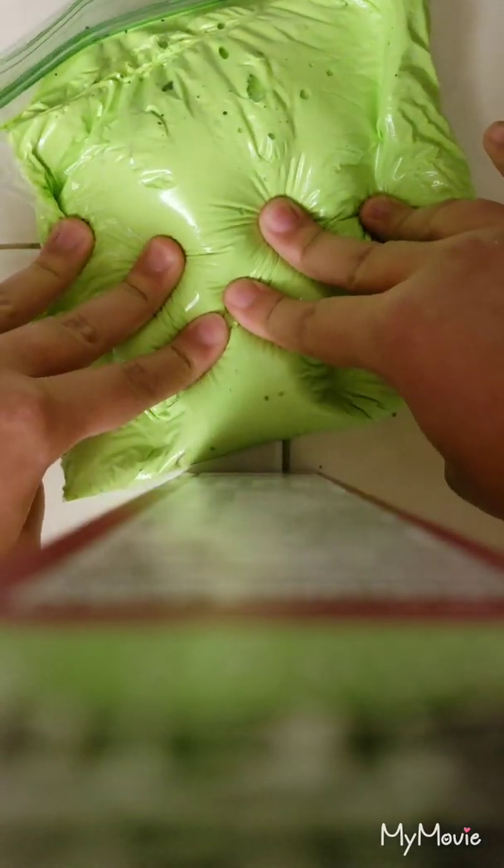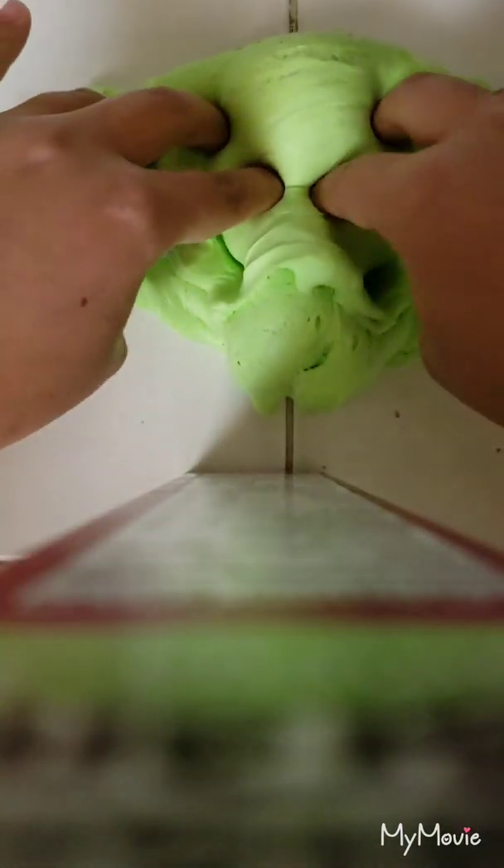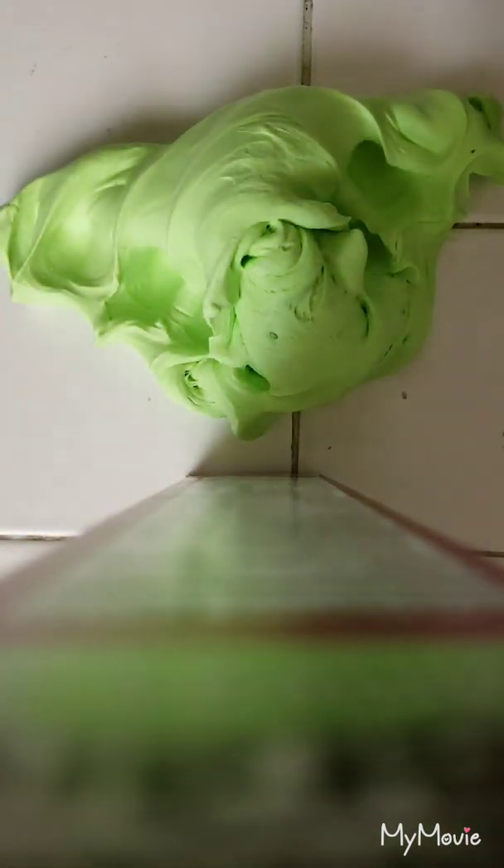Hey guys, welcome back to my channel! Today I'm going to be showing you my lime green butter slime. Okay guys, so I'm back and here I have my lime green butter slime. I like this slime a lot because it's really sizzly — let me bring you guys back a little bit. Yeah, I really like this slime a lot, it's one of my favorites.